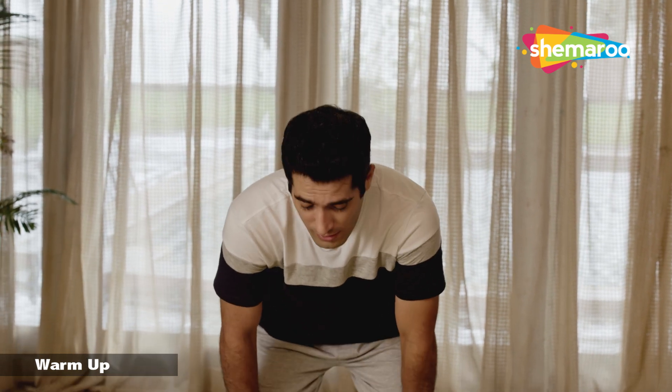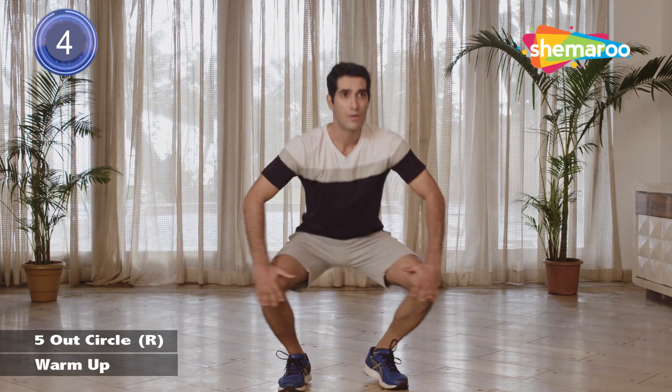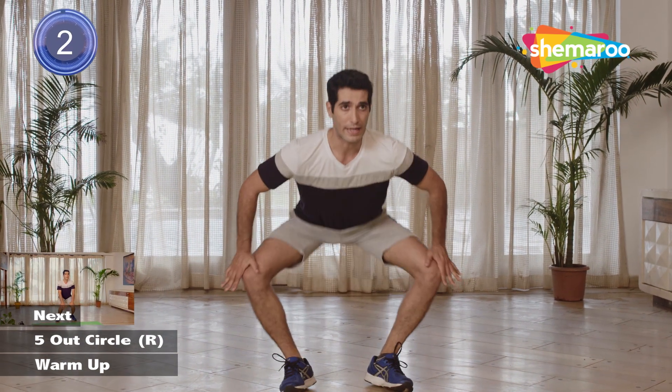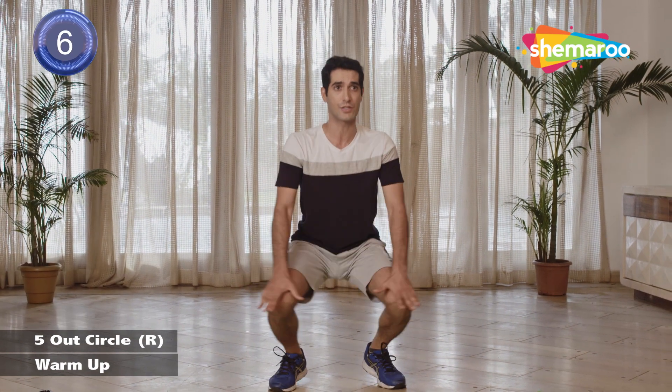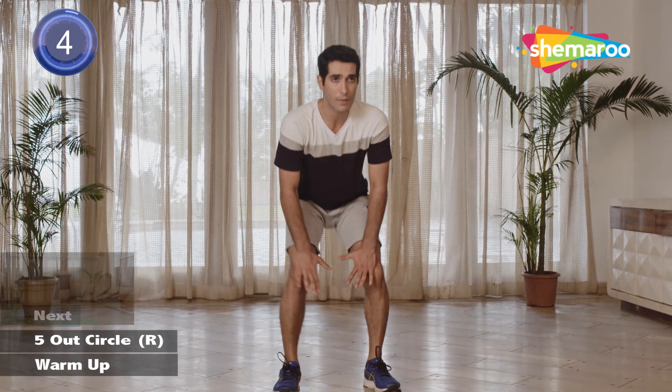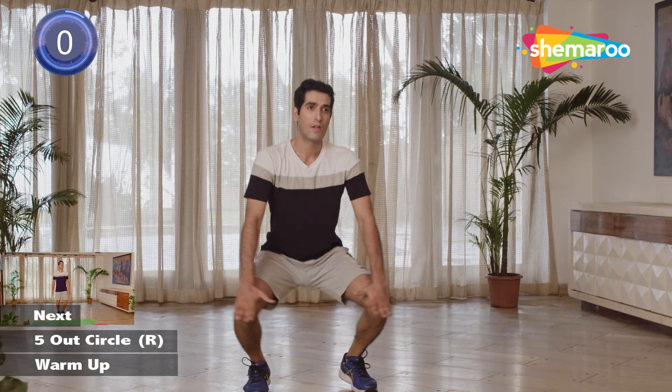Put your hands on your knees and let's start with five in-to-out, five out-to-in circles. Keep your back as straight as possible — don't lean in front. Change direction. No curve in the back. Lovely.